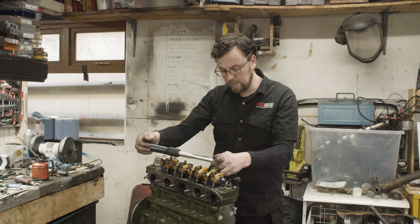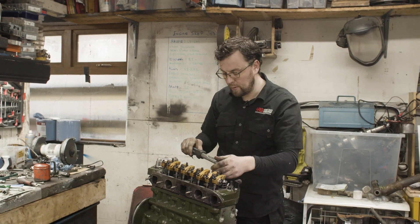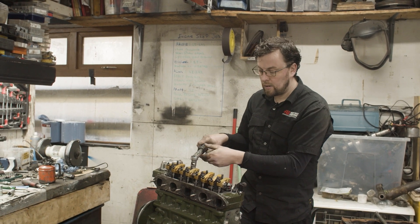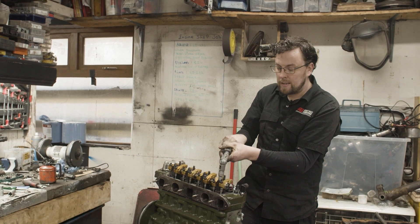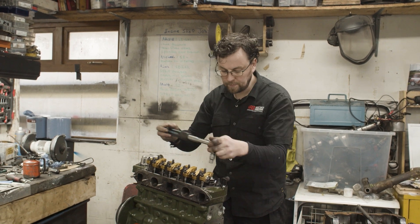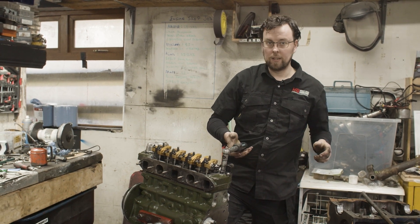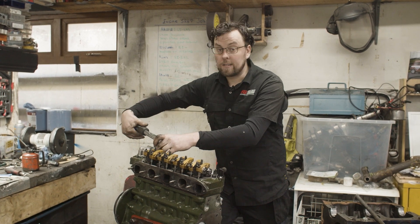The longer studs at the back stretch more, so they take a bigger amount of turn than the front ones do. You torque a cylinder head radially out from the center studs, going in a big circle from the inside to the outside. You can see there's much more movement on those back studs — the front one comes up to torque much earlier with less of a turn.